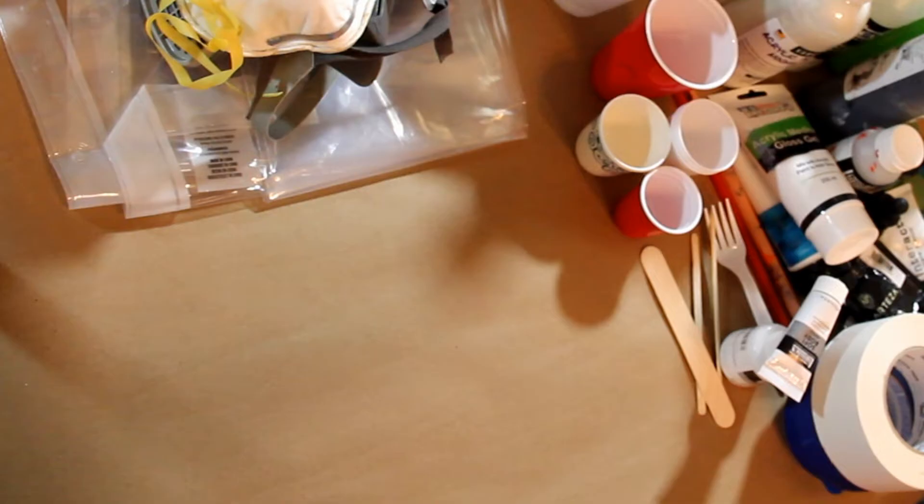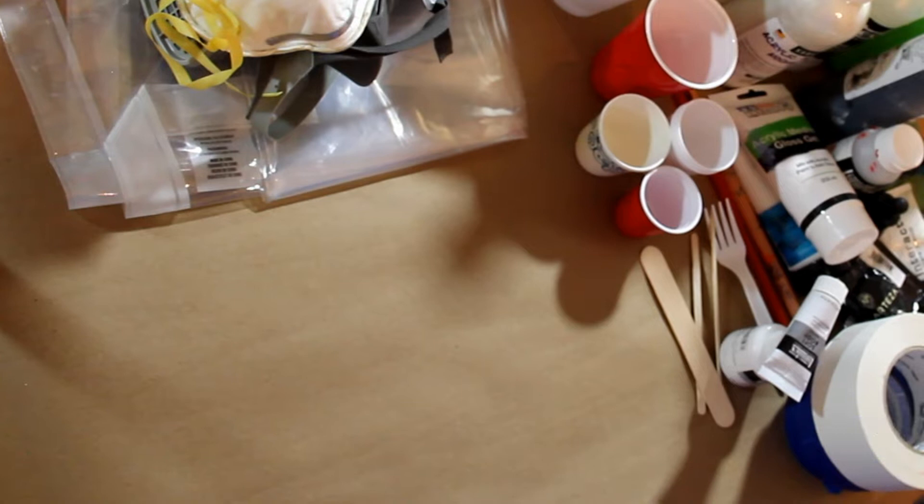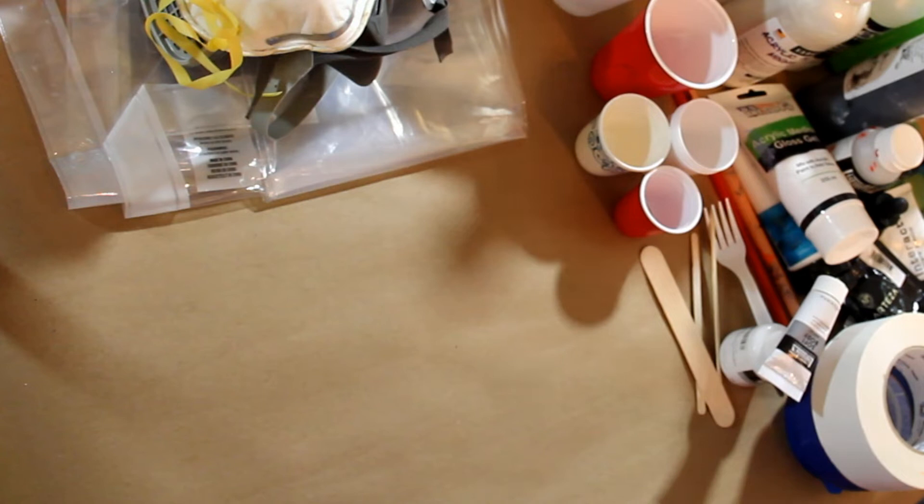Hi, welcome to ActiveArt. Today I thought I'd take some time and just kind of go through some of the equipment and the steps and different tips and tricks — just stuff I've learned while doing acrylic pouring and different things I like to do, in case it might help you or give you some ideas. Or if you have any questions, post them down in the comments, and if I've got the answer, I'll help you out.